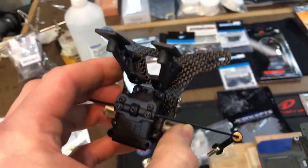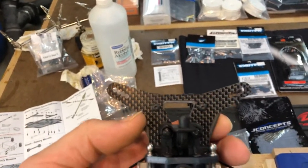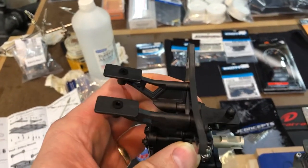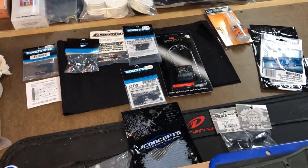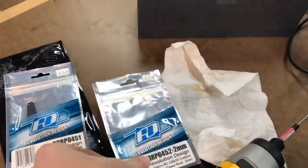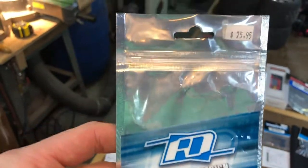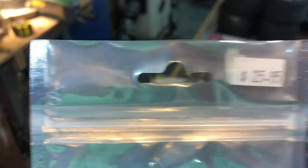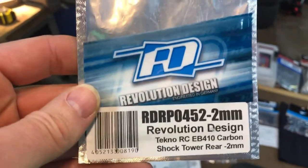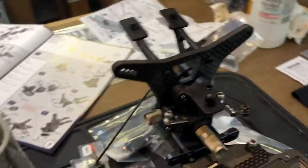The other thing we went with was the carbon fiber shock towers — very thick carbon fiber shock towers, incredibly rigid. Those were manufactured by Revolution Design, and they are quite beefy. Decent price, not too bad. These came highly recommended and they are very large, as you can see — very rigid.